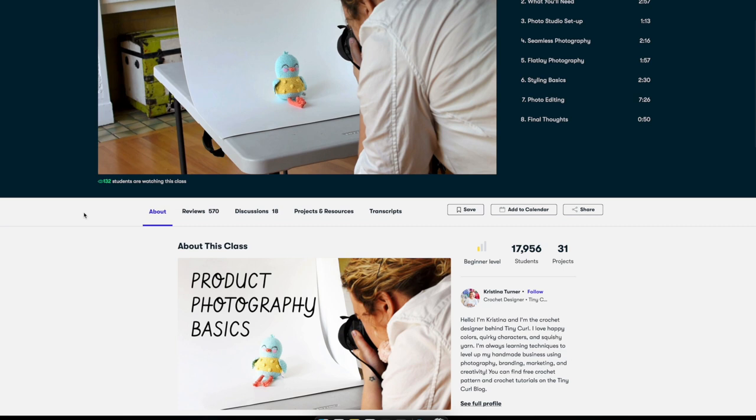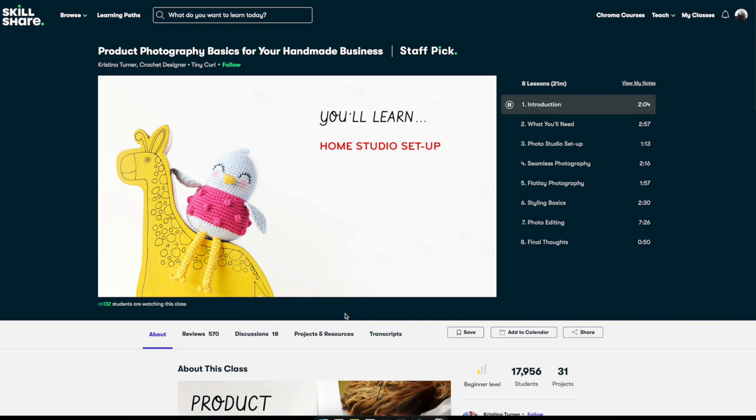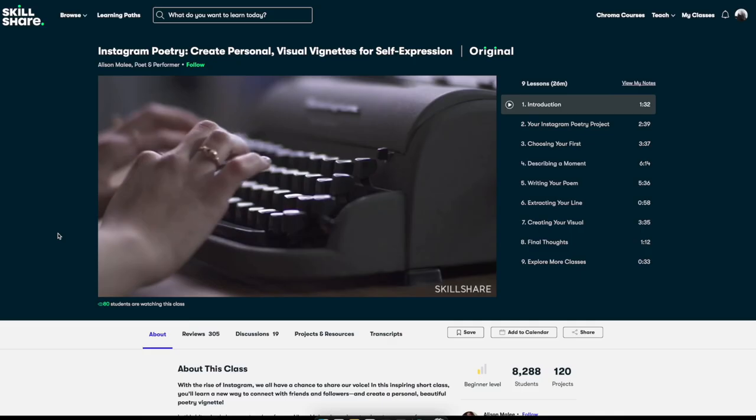The best skill I've learned is how to take my own product photography. Specifically, I'll teach you how to set up a simple home studio and shoot both seamless backdrop and flat lay photography with only a few materials you can find around the house or at the dollar store. I'll also cover some styling basics for adding personality to your photos and walk through my photo editing process.